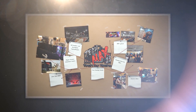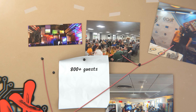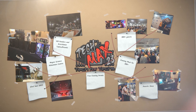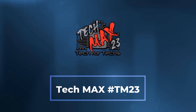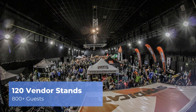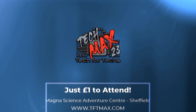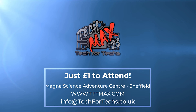Where can you go and meet hundreds of people just like you, strengthen existing relationships and forge new ones with vendors and distributors, and meet some of the biggest names in the industry? Where you can see the newest tech and services to make your IT business grow, with thousands of pounds worth of prizes up for grabs — and you'll get that for a quid. TechMax 2023 will be on the 23rd of June at Magnet Adventure and Science Centre near Meadowhall in Sheffield. This event will be over four times larger than last year's and will incorporate live tech awards, dedicated meeting rooms, demo and interactive areas, and up to 800 other techs just like you. Get registered now at tftmax.com.